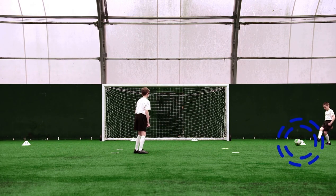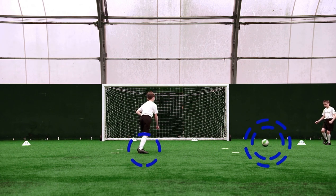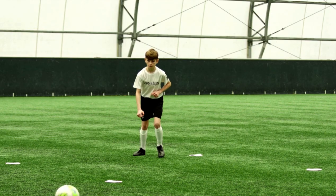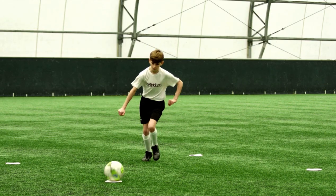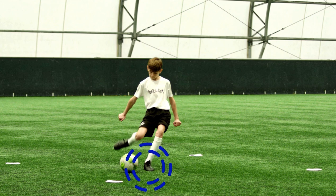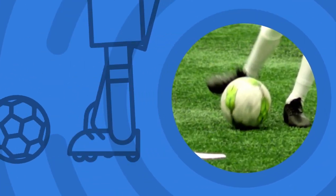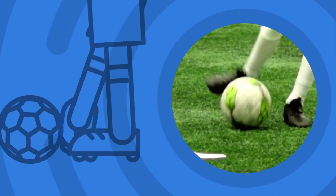Judge the speed of the pass and step forward to meet the ball. Place your standing foot next to the ball, toes pointing at the goal. Strike the ball with the inside of your foot. This is about placement, not power.